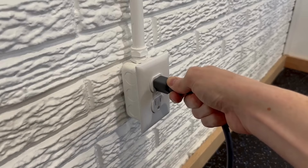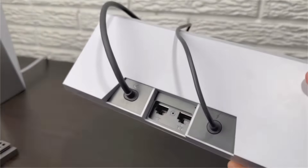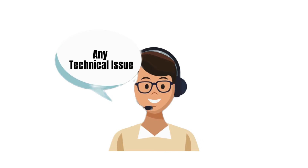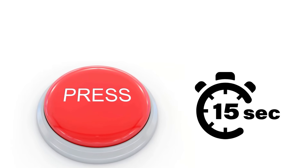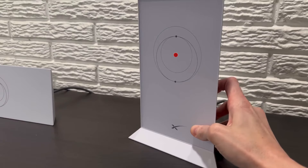Make sure the router is plugged into a power source and is turned on — the power indicator light should be on. Gently insert the paper clip or tool into the reset button hole, press the button down firmly, and hold it for about 10 to 15 seconds. You might feel a slight click when you press it. Watch the LED lights on the router — they may flash or change colors during the reset process, indicating that the router is rebooting.